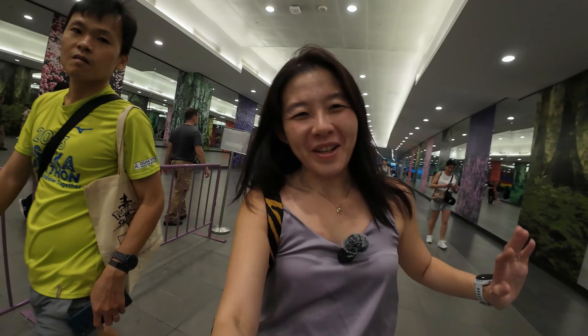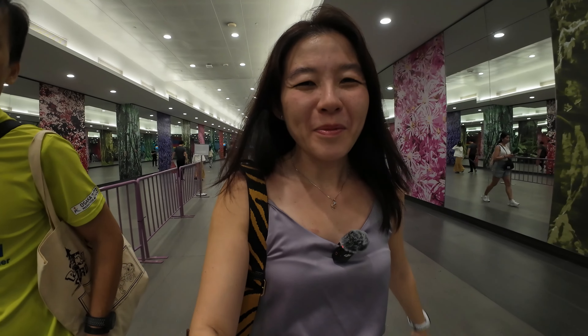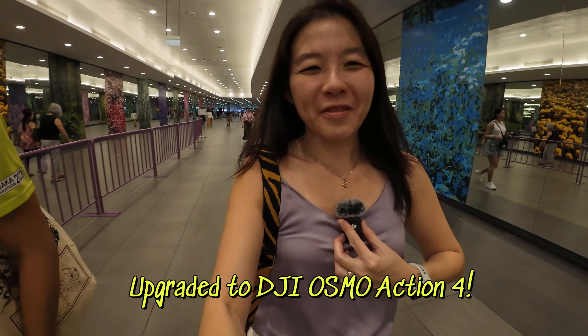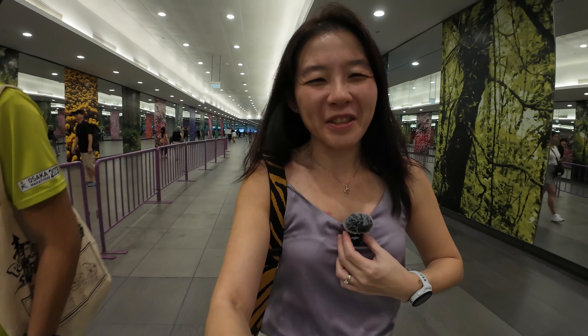Hi guys, welcome back to another weekend with me. Today I'm actually testing out my new camera. Previously I was using the DJI Osmo Action One, but the buttons got spoiled so I've upgraded to the Action 4, and I've also switched to the DJI mic. Just testing out my new DJI toys for today.